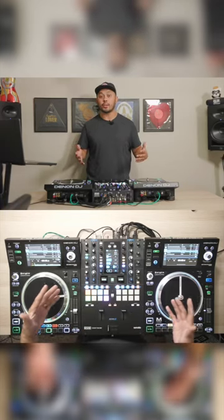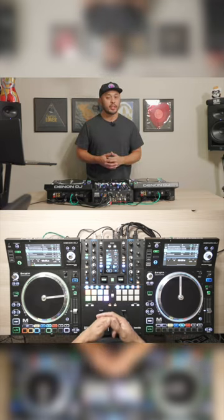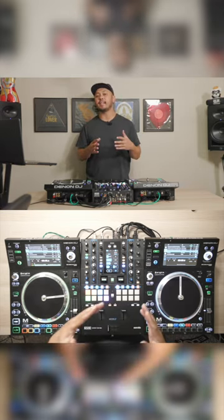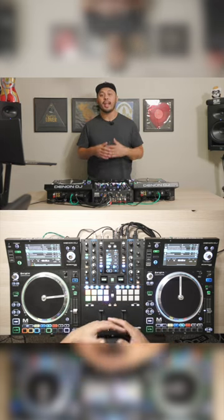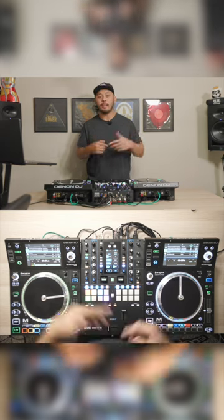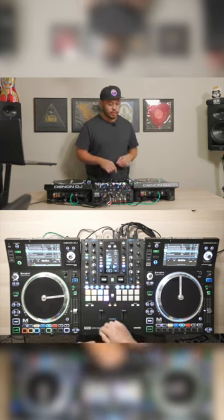One of the most popular DJ softwares in the world just added a killer new feature that myself and thousands of other DJs around the world have been asking for for a long time — the ability to take any song in our library and split it up into an instrumental, acapella, and even break it down into even more parts. Let me show you how easy it is using this new update.